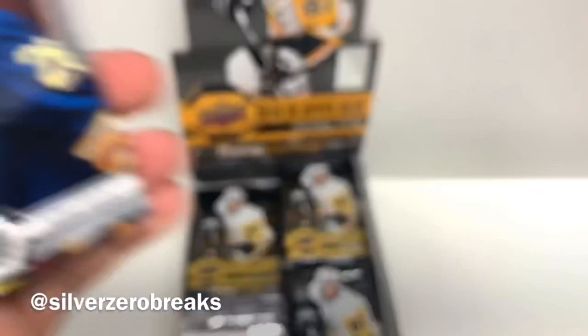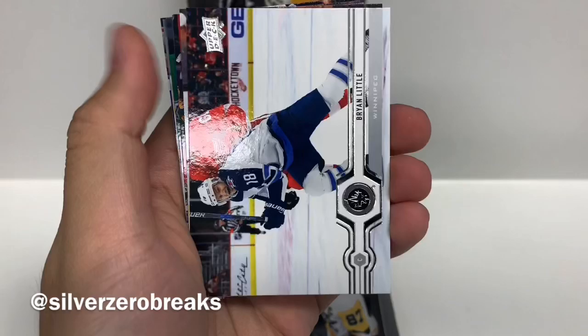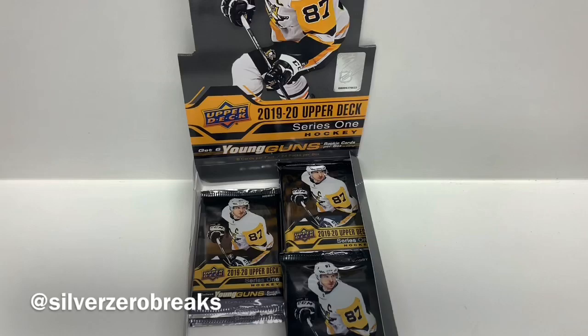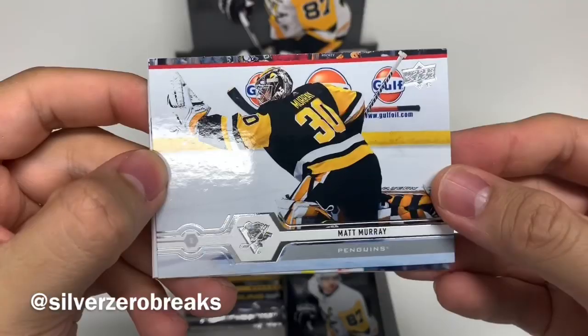Next pack: Cal Cutter Black, Ryan Ellis, Brian Little. And we got our next Young Gun of Zach Sanation. I never thought this guy would follow me around onto the Series 1 cards, but here we are — Zach Sanation, still with the Providence Bruins. Might as well sleeve it up, it's a Young Gun. Still not the one I'm after. We got Matt Murray, Esa Lindell, David Krejci, and Bobby Liu.